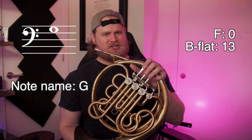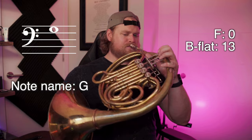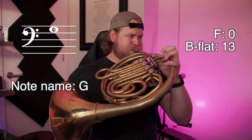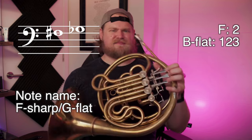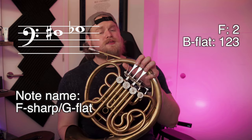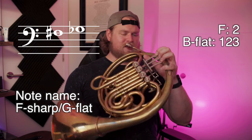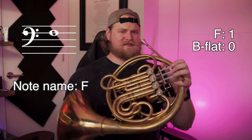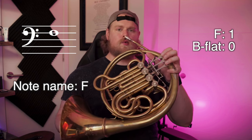Now on to G — I always like to play G on the F side, open. And if you absolutely must, you can play one and three on the B flat side. F sharp — I also like to play this note on the F side pretty exclusively, second valve. You can also play one, two, and three on the B flat side, but I don't like that combination — it's really unstable and sharp. F — this is where I like to switch to the B flat side pretty consistently, just open on the B flat side, or one on the F side.